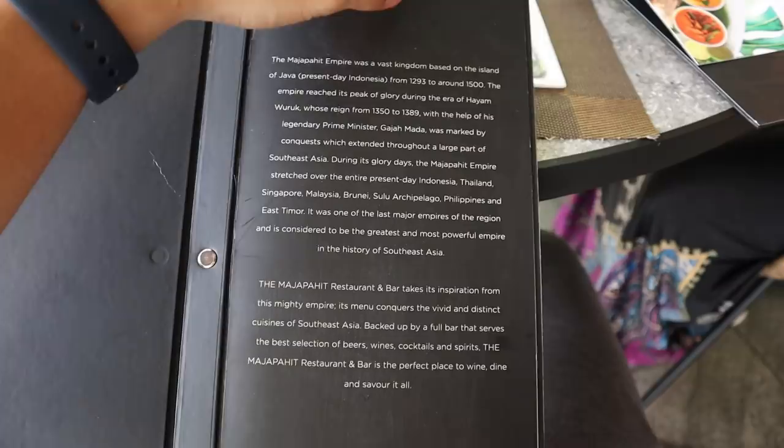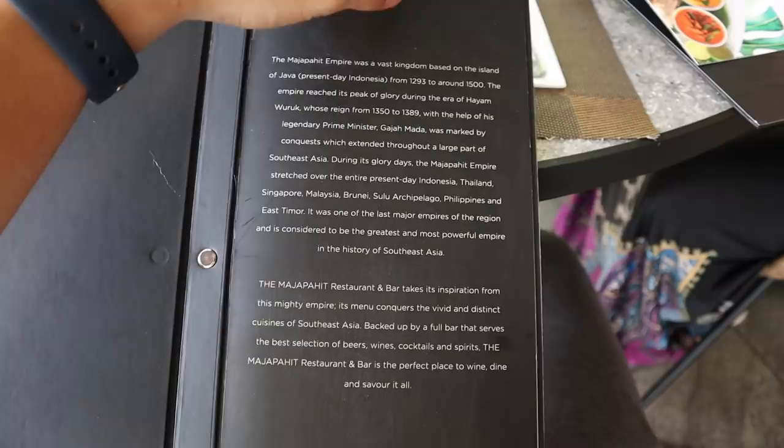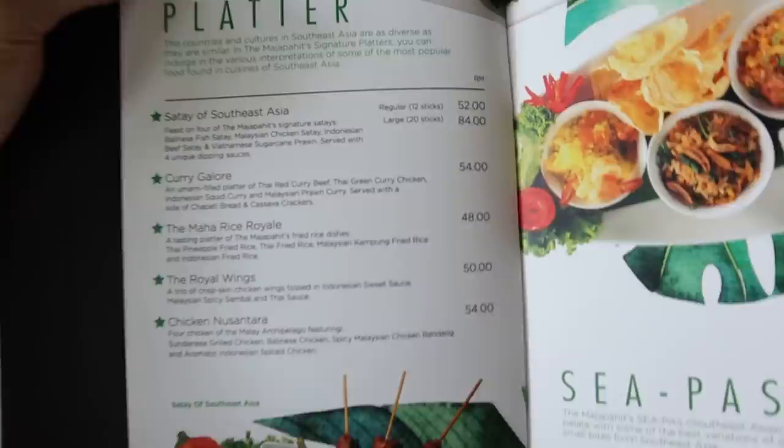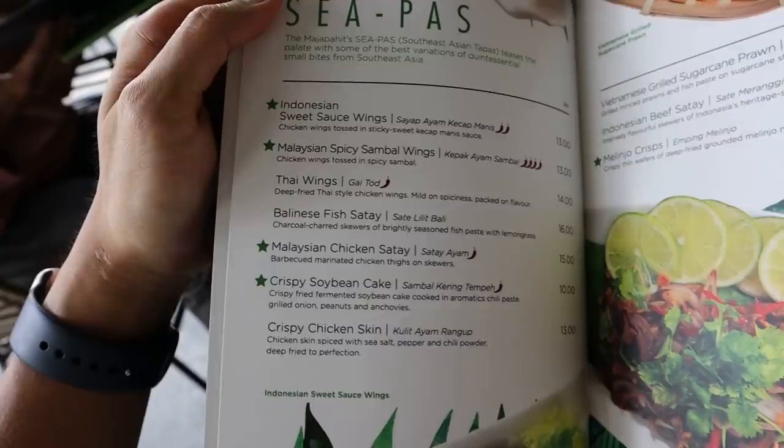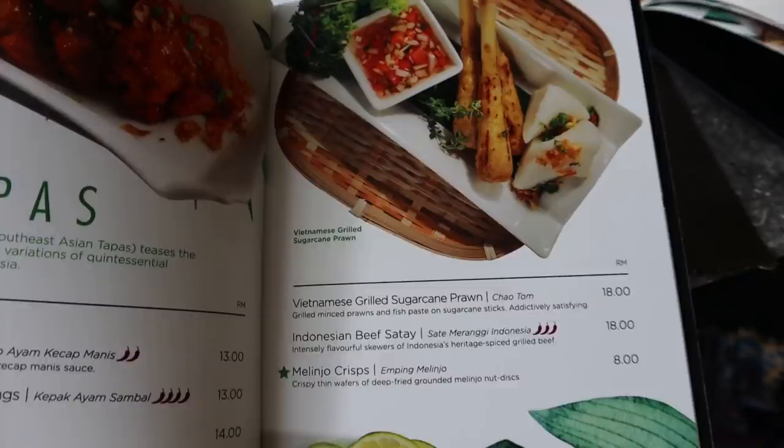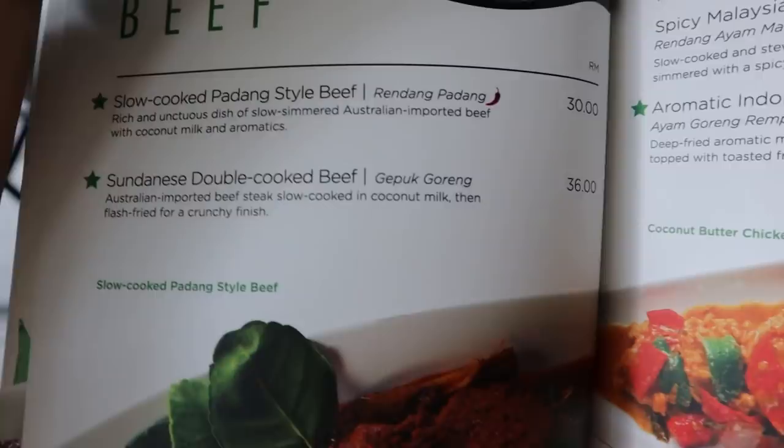Okay let's look at the menu. There's a brief description about them and we have the platters. On the right we have Sipas — Southeast Asian Tapas — and another page of Sipas. Some salad options at the bottom, and we've got soup: a tom yum with beef and chicken options.